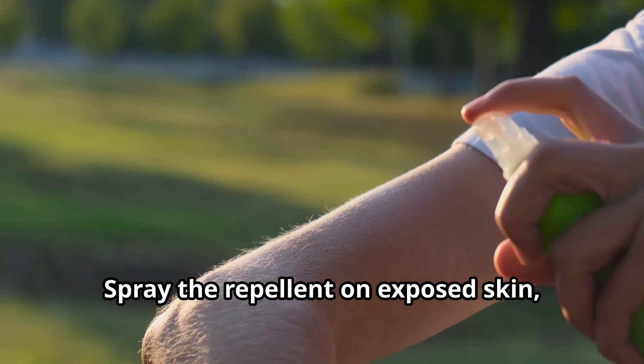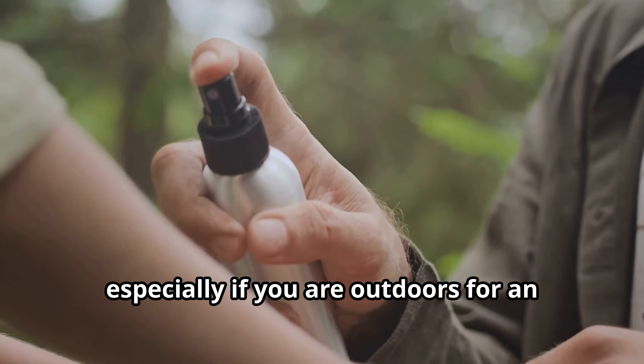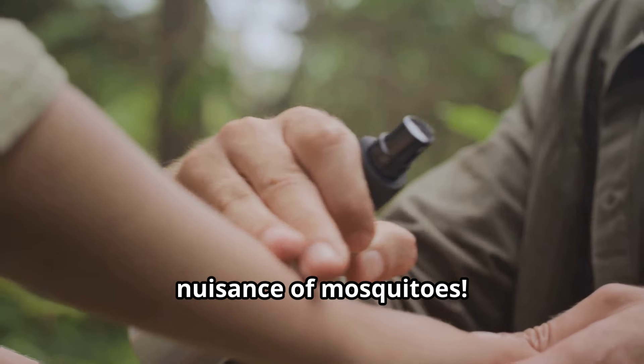Spray the repellent on exposed skin, avoiding your eyes and mouth. Reapply as needed, especially if you are outdoors for an extended period. Enjoy your time outside without the nuisance of mosquitoes.